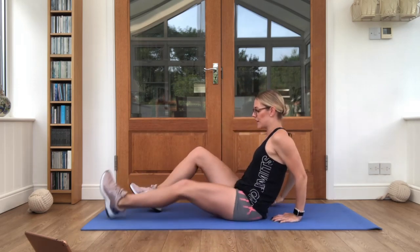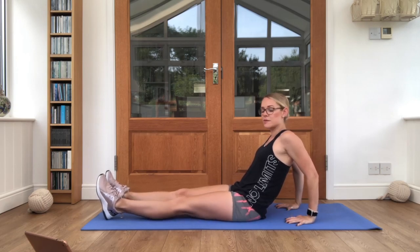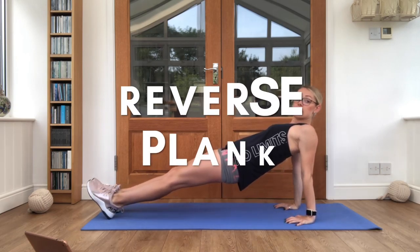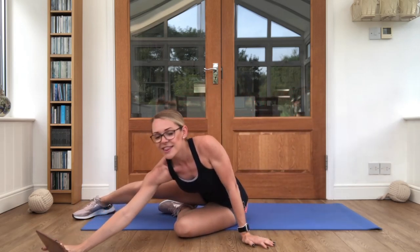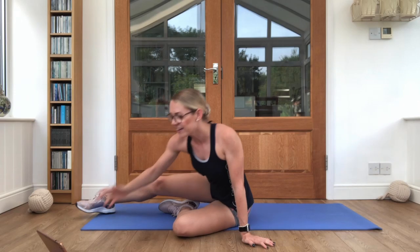There's something called reverse plank and it looks like this. Hands behind your bottom, legs out straight in front of you, you're lifting up and we're just going to hold it nice and still. Get yourselves ready. Three, two, one, let's go.